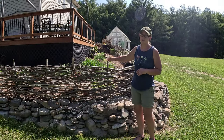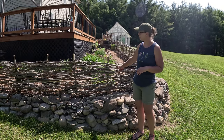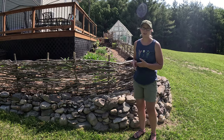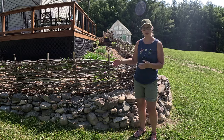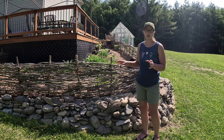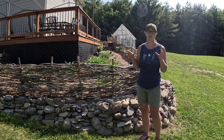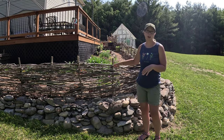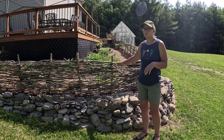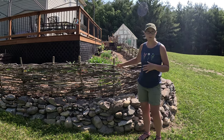In order to make your wattle fence, essentially you're going to have your posts, and then you're going to have your branches that you're going to weave through your posts. The way I did ours, I didn't follow the traditional wattle technique. I went out and cut down a lot of brush from our woods — small trees that really didn't have a chance to grow underneath bigger trees. I used what we had and then took those different size branches or small trees and weaved them through where I found a good spot for them.